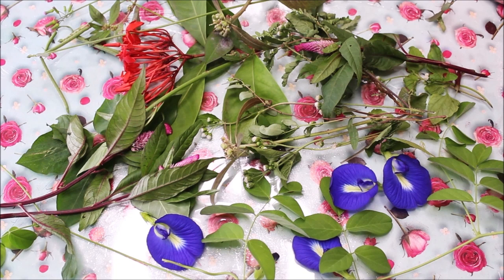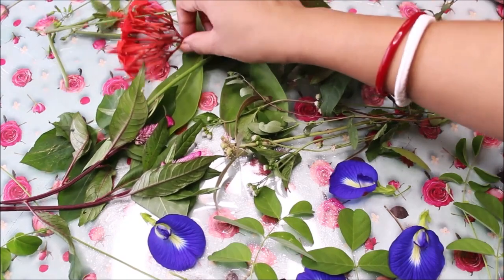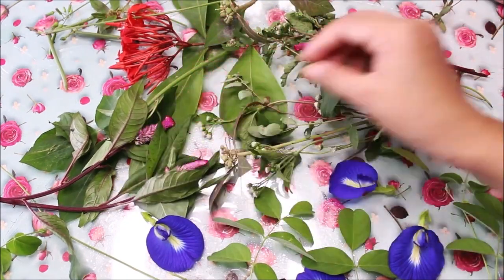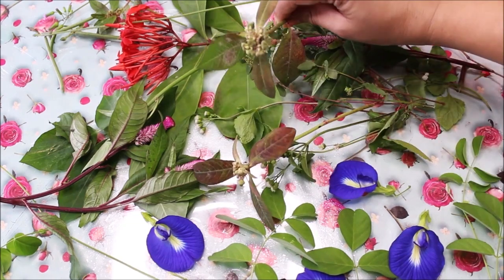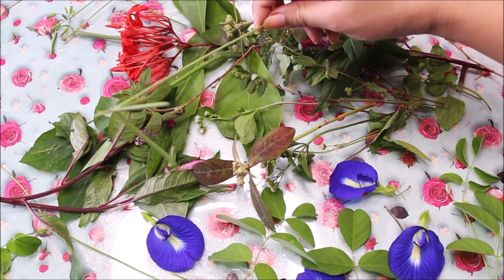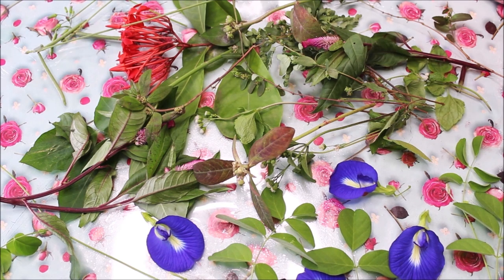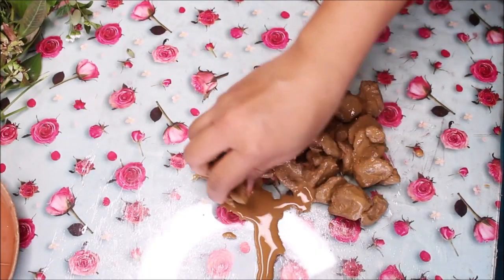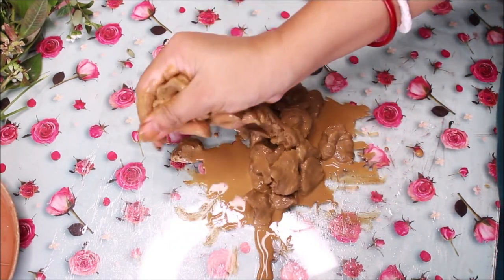These are some of the wild vegetations I have freshly collected just before we start pressing them in clay. We have some flowers with foliage — few red flowers, these are pink. You can collect any wild vegetation you find in your garden or around you. I have also got a few wild beans. Now let's start pressing them in clay. Here is the natural clay which I have separated into chunks and now I'm going to give it a nice mix.